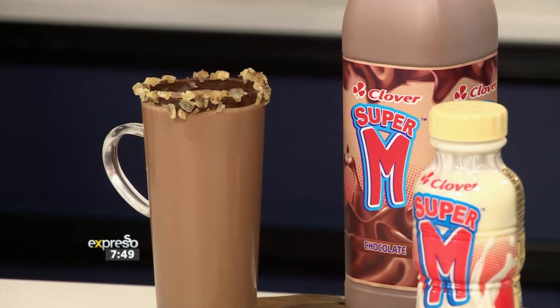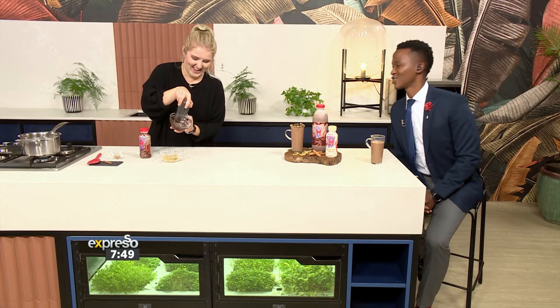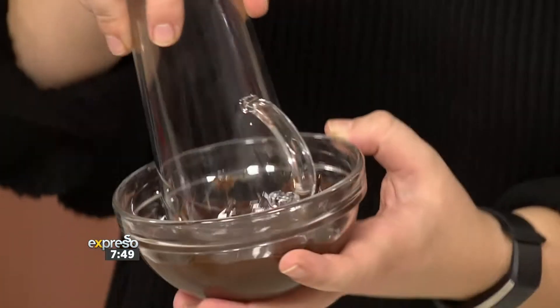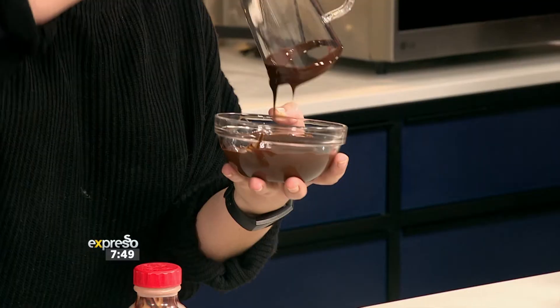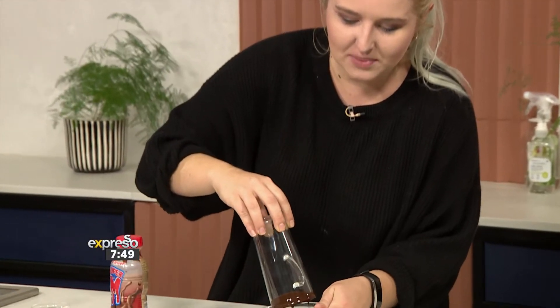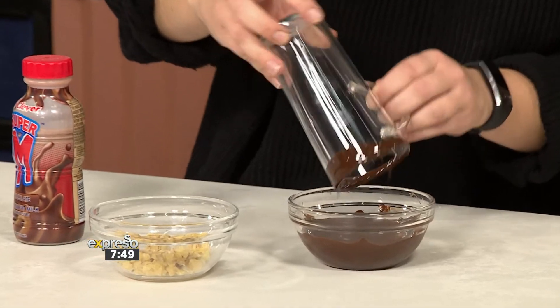Why not be fancy? Especially if you're treating someone — movie night, or even just treating yourself. What I've got here is some melted dark chocolate. You take your mug and swirl it around because you want to get a nice coating. Look at that — so fancy, right?